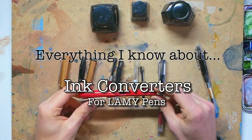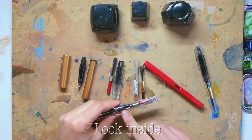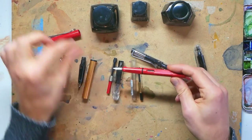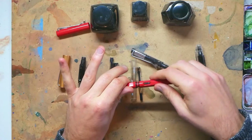I have a number of Lamy pens — Lamy Safaris, Lamy Allstars — and you can see inside I have ink converters in pretty much all of them. You can see through the transparent one, or you can just unscrew the ink holding area where you put your cartridge and you'll see this funny little ink converter.